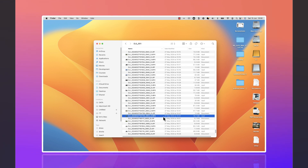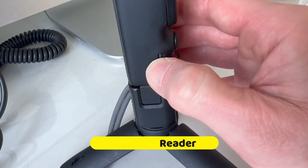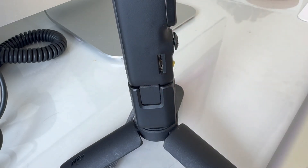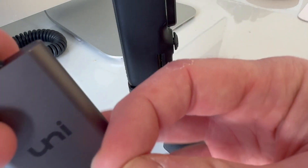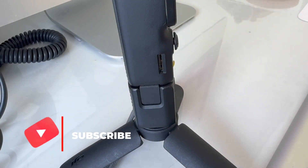Let's now talk about a different way of copying the files to our computer. The next thing we can do is take the card physically out of the Pocket 3, just by clicking it until it pops out — and not letting it catapult halfway across the room, like mine just did. Then we can simply pop it into any sort of card reader, like this one, and plug it into our computer.